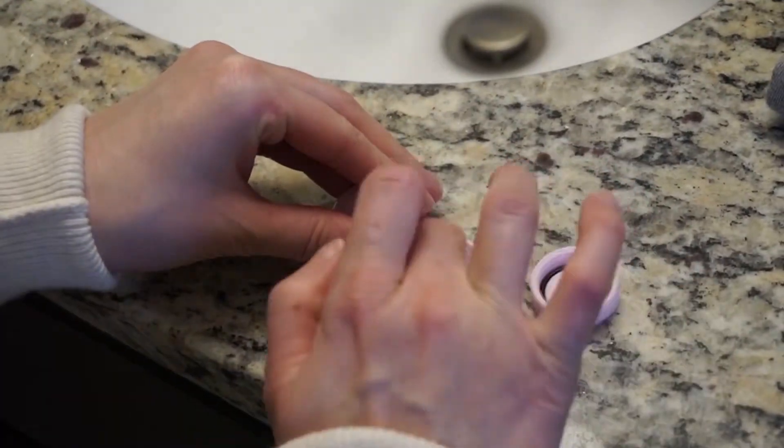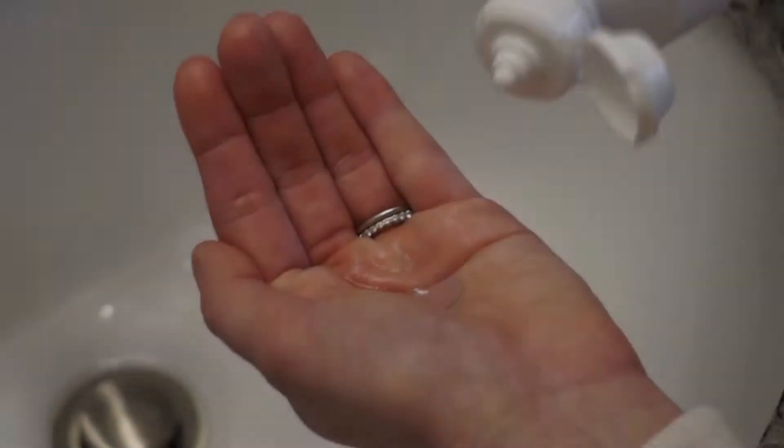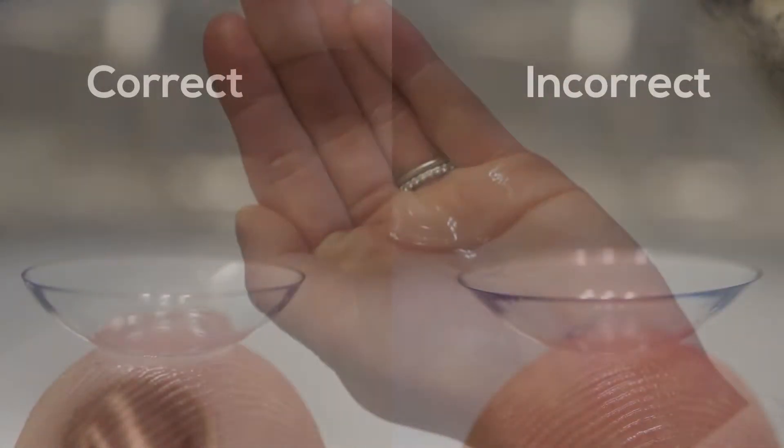Step 3: Remove your contact lens from its package or case. If you wear contact lenses stored in a case, rinse them off with contact lens solution.